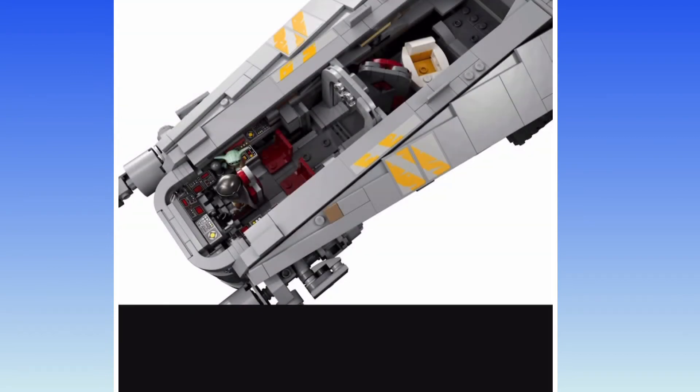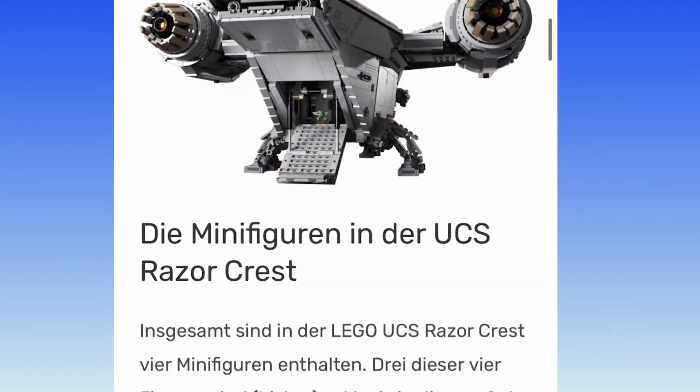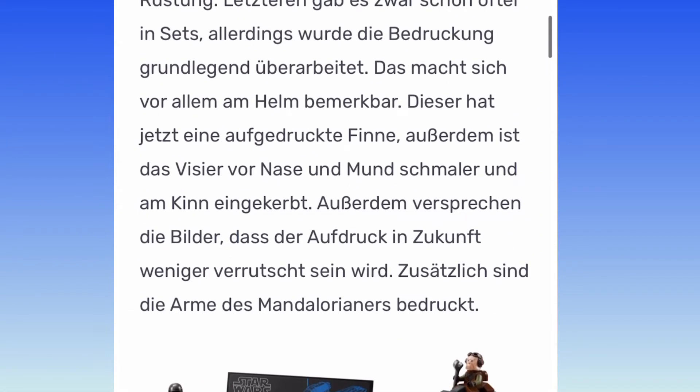Let's take a look at the cockpit. Three seats — one for the Mandalorian and Grogu. He has the little lever head that he can pull off. And then there is some space in the back for Grogu's pram or cram, whatever it's called. They released a holiday one, but they should have just released a normal one first. Luckily, it's here.